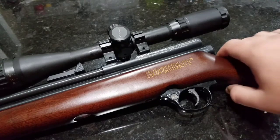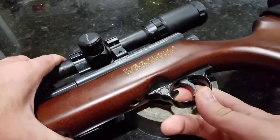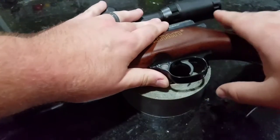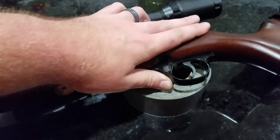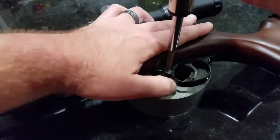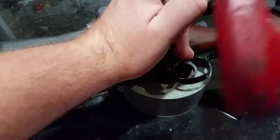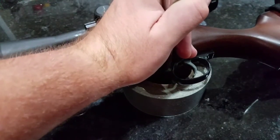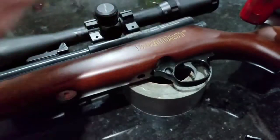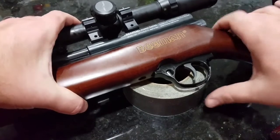First off, I'm going to set the gun up on a roll of duct tape here and flip the safety straight down. Now take a Phillips head screwdriver — you're going to need it in a second — push down on the safety detent, then take a mallet or hammer and knock the safety out of the gun. You can't get the action out of the stock without taking the safety out first.